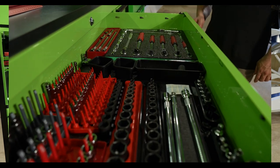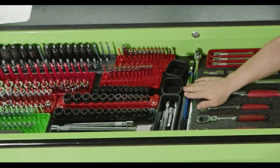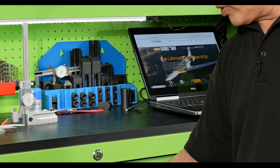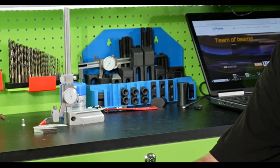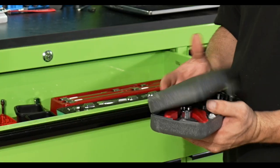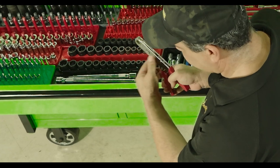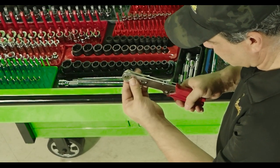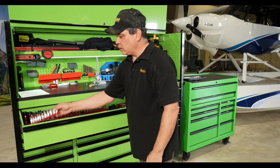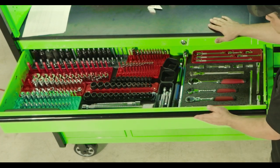We have our extensions, T-handles, a breaker bar for when you need something heavy duty, some torque wrenches, more extensions, and our tap and die handles. We've got everything from hex sets to torque sets, extenders, and adapters. This set is kind of cool — we actually use it on the boat too. It's like right angle for ratchets, so if you need to get in somewhere and can't get a wrench in there, you can get this in there and get it started. That is a great tool. Everything — ratchets, impacts, and things of that sort — is all up here in the top drawer.